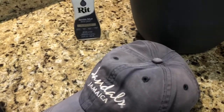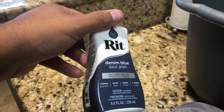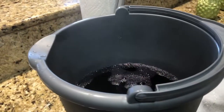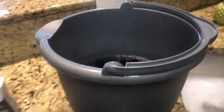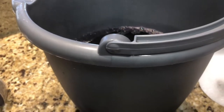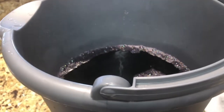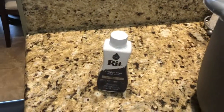I just want to show the process. This is Rit dye — you can buy it — this is denim blue. You boil a pot of water, it needs to be about 140 degrees or higher, with a cup of salt, a tablespoon of dish soap, and the whole bottle of dye.